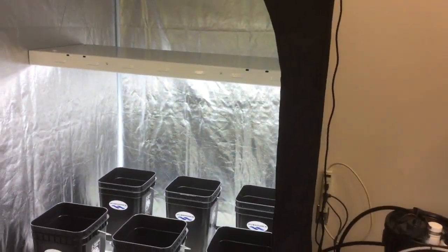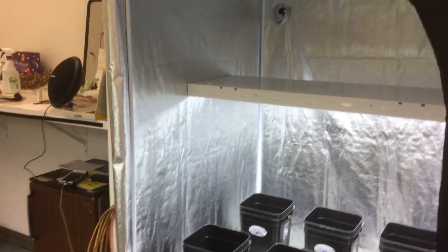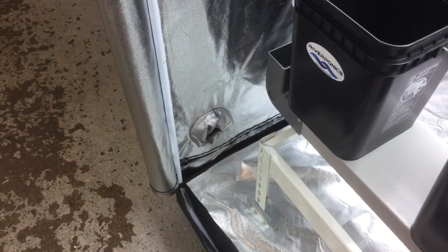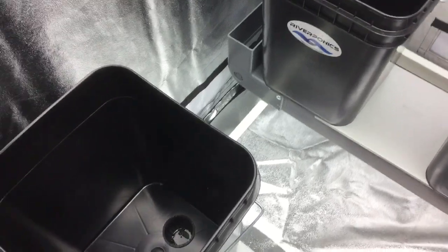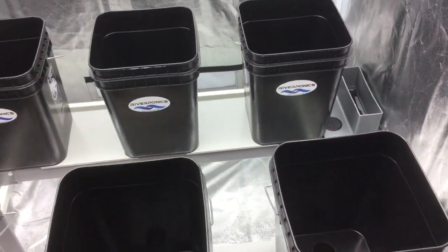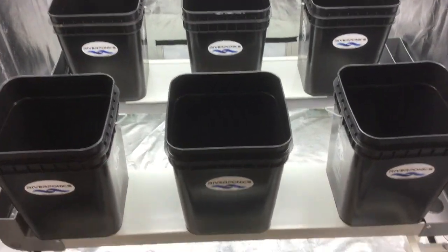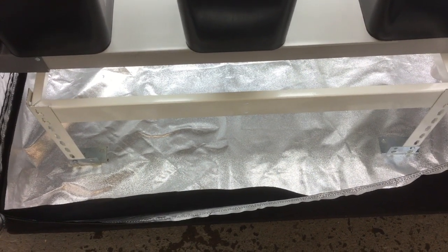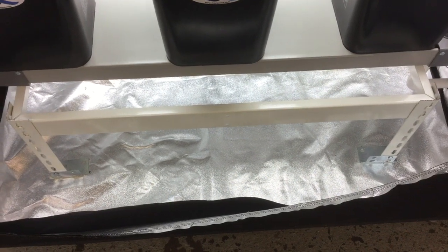These grow tents are really nice. They come equipped with double-seamed zippers and basically unzip all the way around. You have duct ventilation in the bottom left corner, one in the top left on the roof, and one in the back right-hand corner. There are screen vents on all three sides — the two sides and the back — which are Velcroed and open for air circulation. There is a floor pan as well, an added feature in case you have a water spill, nice for cleaning purposes.